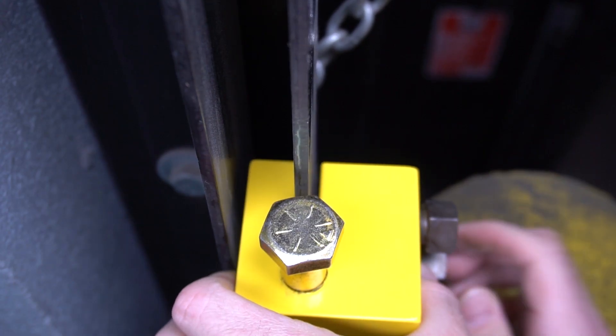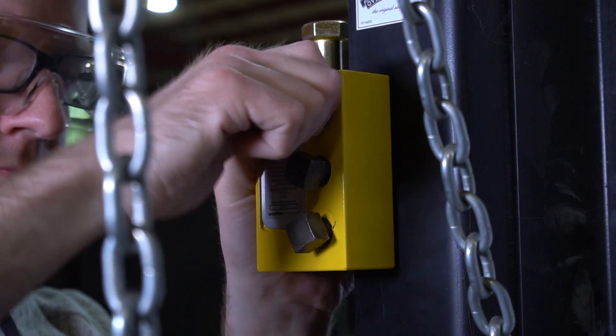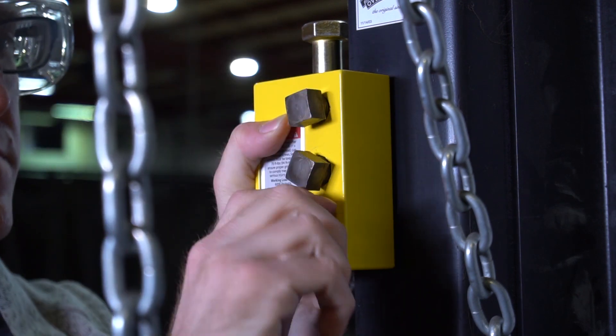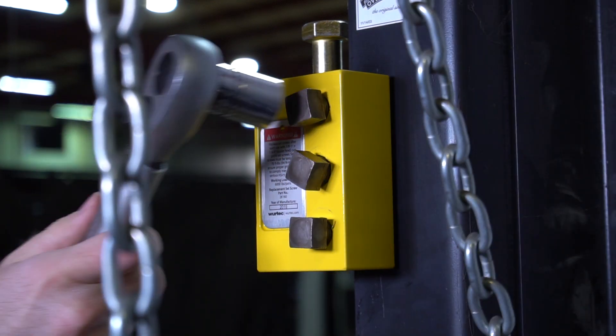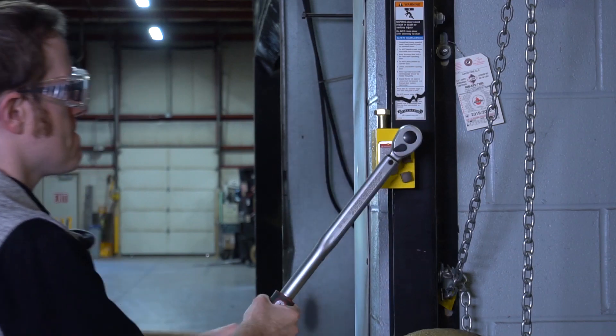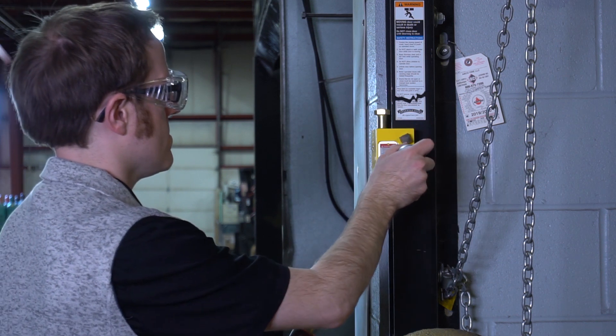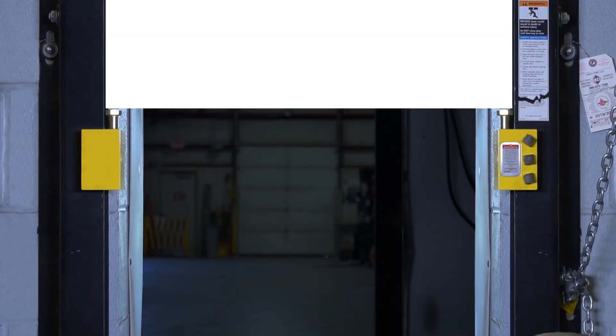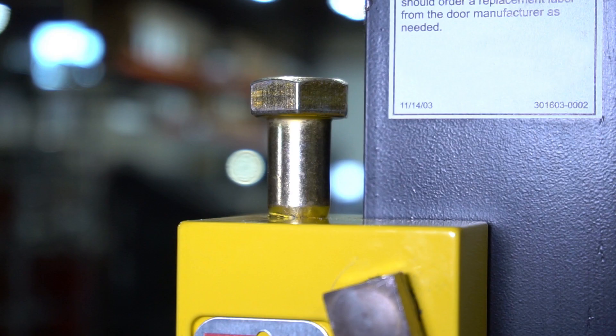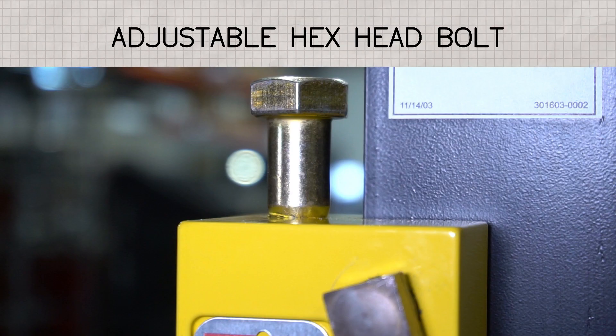Place the block on the door guide with the hex head bolt facing the door you want to secure — upward for the top door, downward for the bottom door. Get them as close as possible to the door, either right below or right above. Tighten the square head set screws to 70 foot-pounds or 94 newton meters as indicated on the tag. Ensure the door rests evenly on the hex head bolts. These are adjustable in case the door is out of alignment.